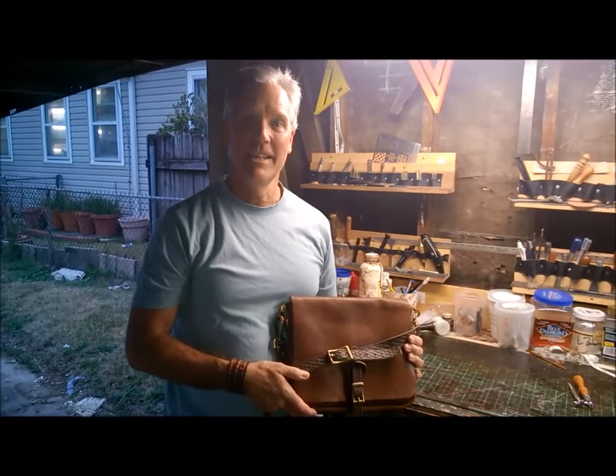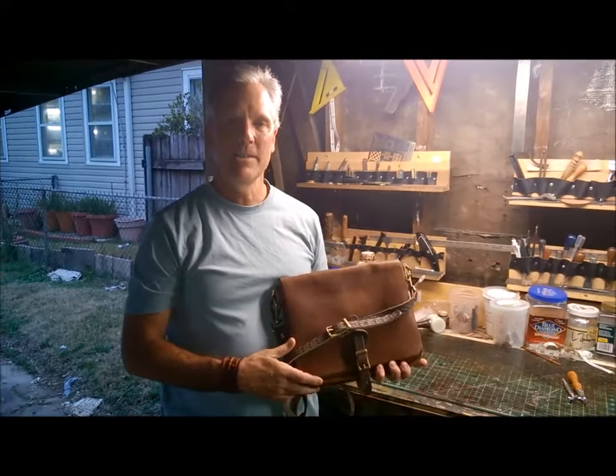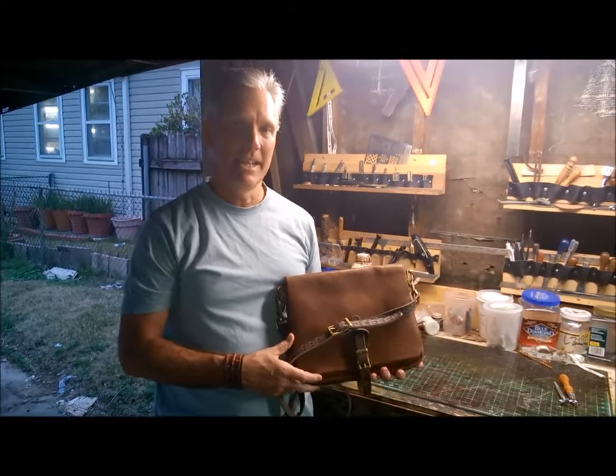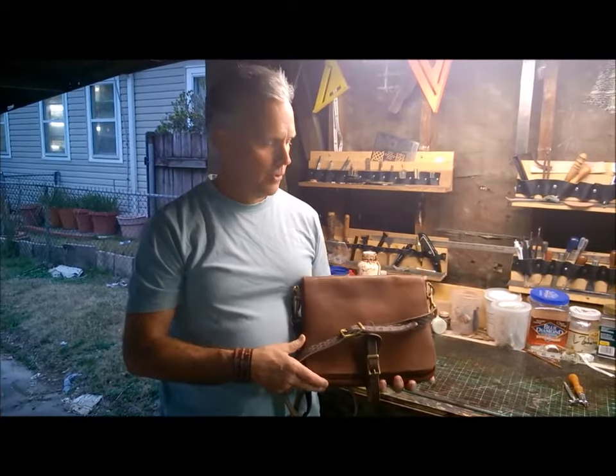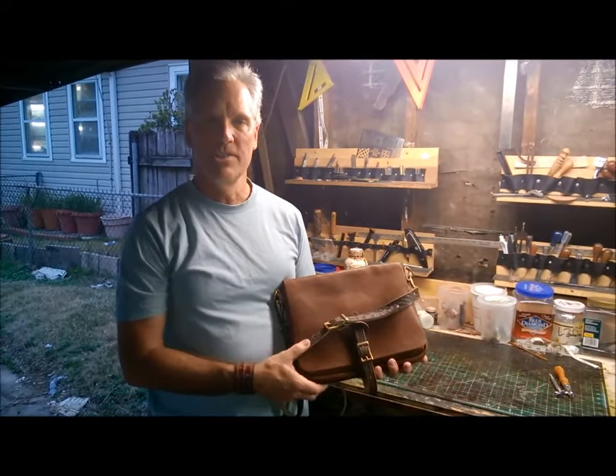Hi, this is Kenny Daigle of KD Cuts and today I'd like to go over with you this Bison Messenger Bag kit from Tandy that I just put together. It's a really excellent kit — Tandy did a great job on all the materials in this kit.